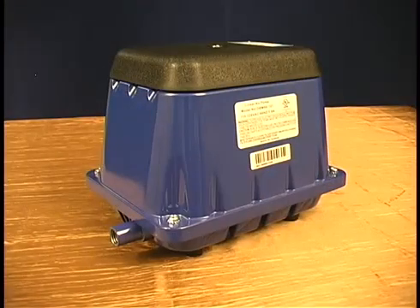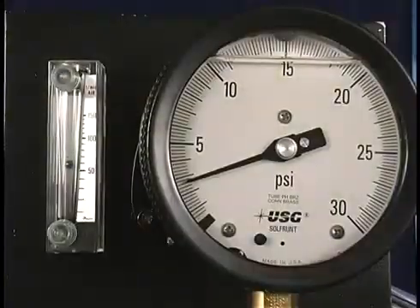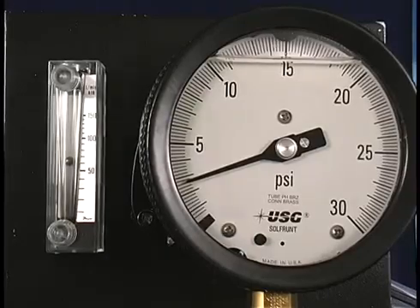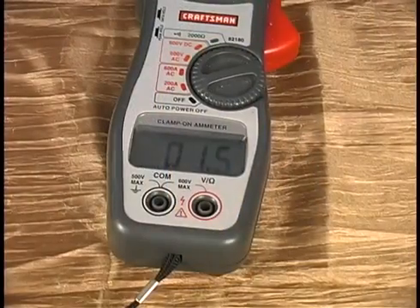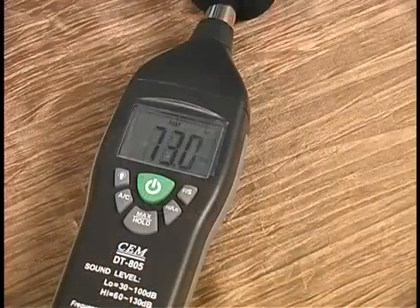The next unit we are going to look at is the Gast DBM80 series linear compressor. As you can see, the aeration is not as aggressive as the rotary vane. It is 60 liters per minute and 2.5 PSI, with a max of 7 PSI, which can be caused by a clogged diffuser or other obstructions in the line. The linear has a more difficult time overcoming back pressure. The amp draw is 1.5 and the decibel level is 71.